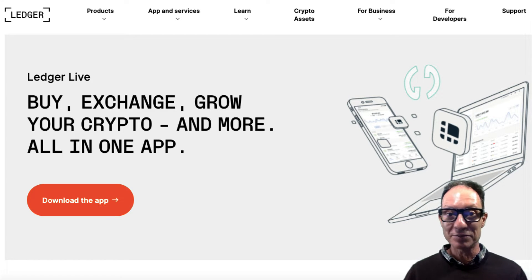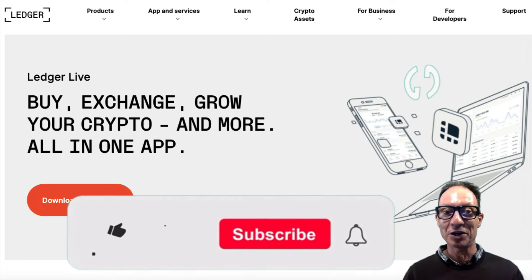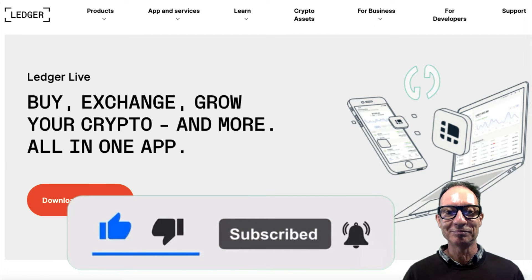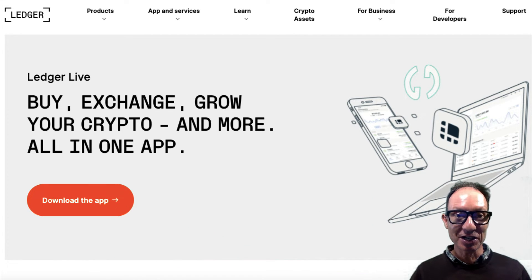By the way, I have timestamped everything, so if you want to jump ahead, please go right ahead, but remember to slap on that like button and to comment if you have time. Okay, so let's get started.